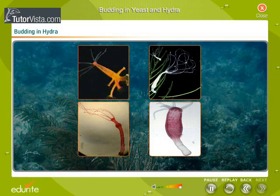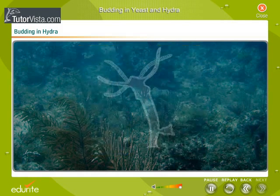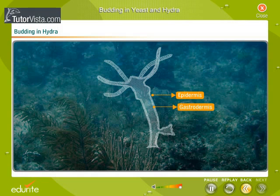The hydra is a freshwater organism. The body of a hydra is a bag whose wall is made up of two layers of cells: the epidermis and gastrodermis. It has a mouth surrounded by tentacles.